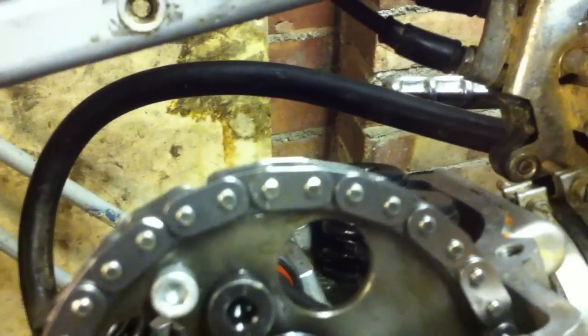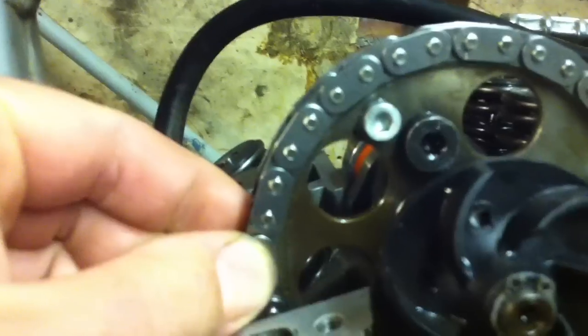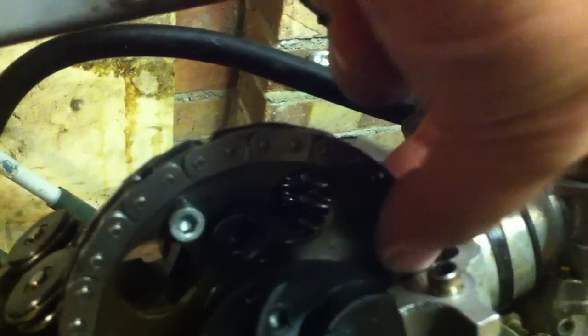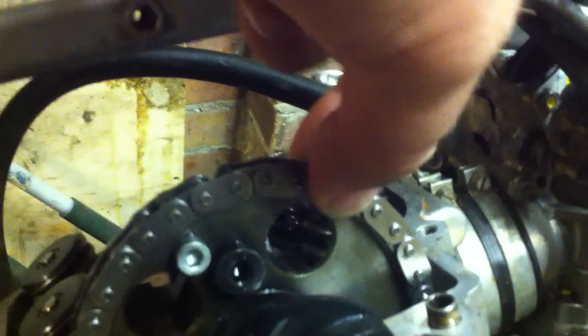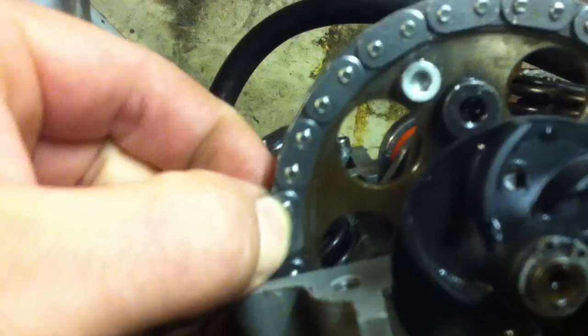Sorry if the camera is a bit wobbly. You can see from the chain — remember, there is no tension on this chain. As you can see, that is all you can move the chain, literally. This is a brand new chain by the way. This was fitted yesterday but I got the timing slightly wrong so I've had to redo it. And that is the entire amount of movement you get with the chain.